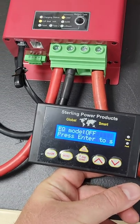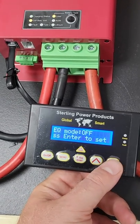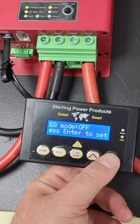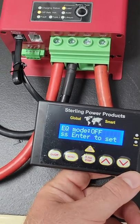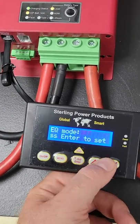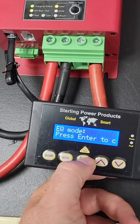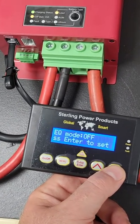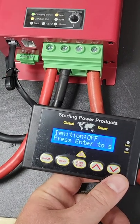Scroll down to the next function option. EQ mode means equalization or desulfation. If you want the charger to go through a desulfation cycle, you need to be in one of the LED settings first before you can toggle this on and off. If you can't find EQ mode, it's because you're in AGM or lithium — put it in LED mode first before entering EQ mode.